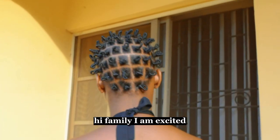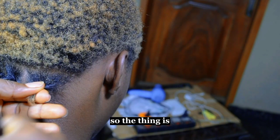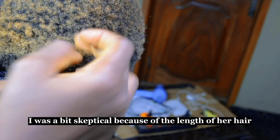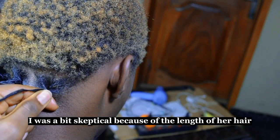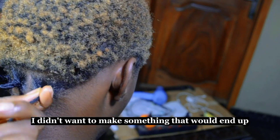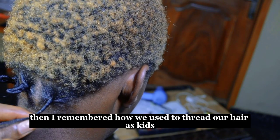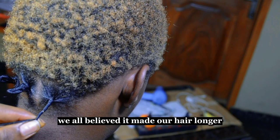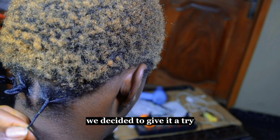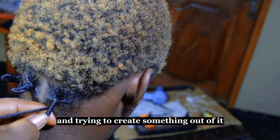Hi family, I am excited you're here today to watch this tutorial. When my cousin asked if I could do her hair, I was a bit skeptical because of the length — you can tell it is very short. I didn't want to make something that would end up unraveling within 24 hours. Then I remembered how we used to thread our hair as kids; we all believed it made our hair longer. So we decided to give it a try.